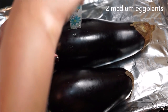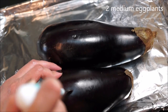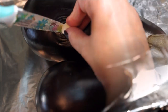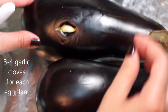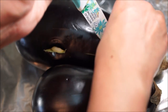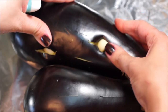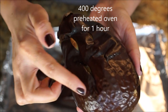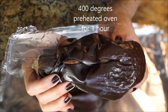Start with two washed and dried medium eggplants, then poke three to four holes in each eggplant and push a whole garlic clove in. In your 400-degree preheated oven, place the eggplants for one hour or until the outer skin is soft. Make sure to leave them to cool for 10 minutes.